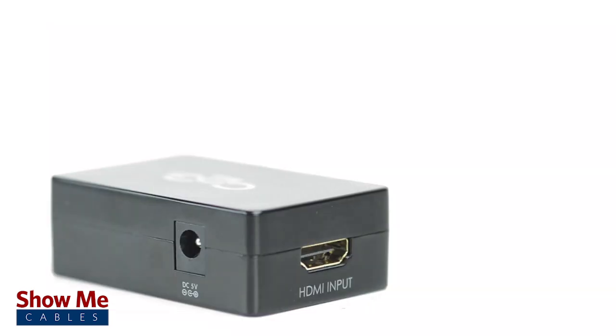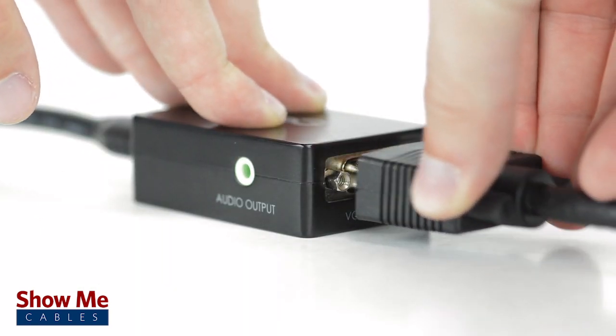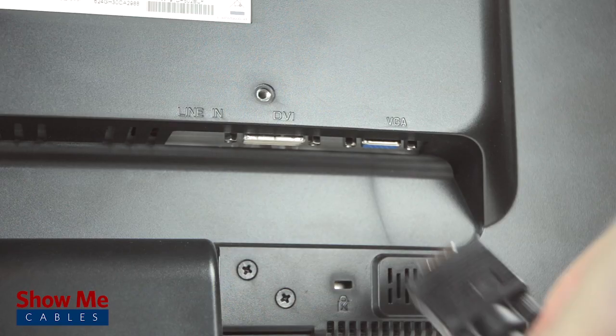Simply connect an HDMI cable from your source device into the converter. Then use a VGA cable to connect from the converter to your display.